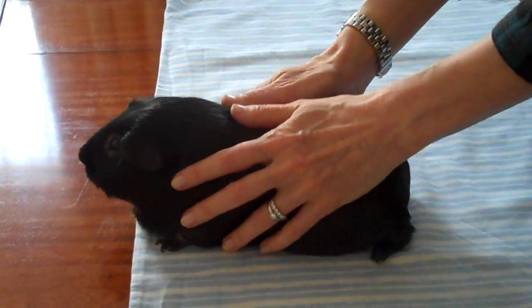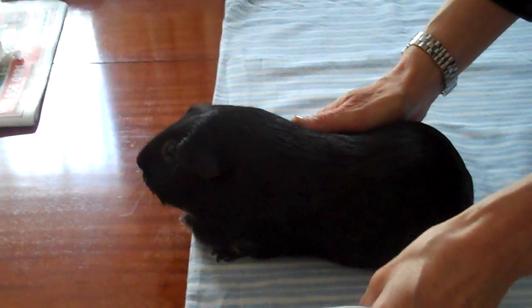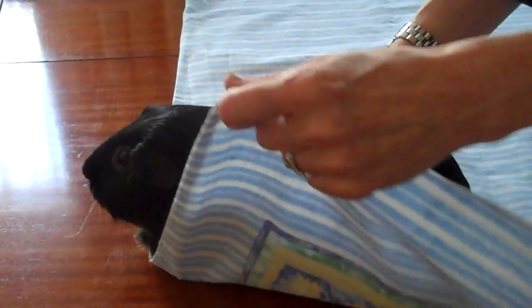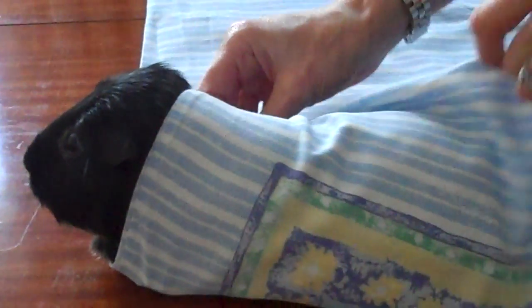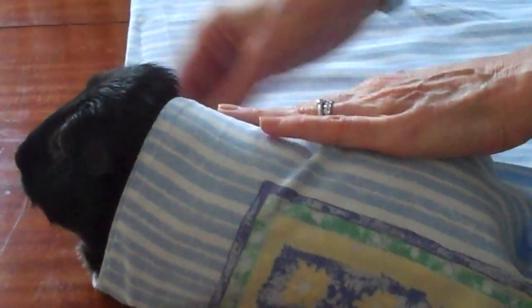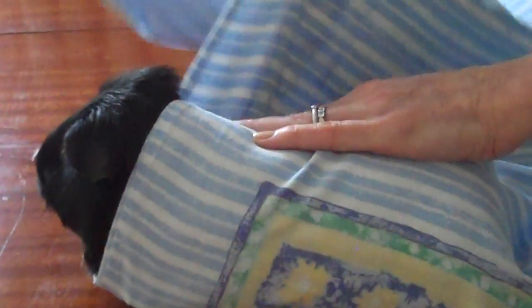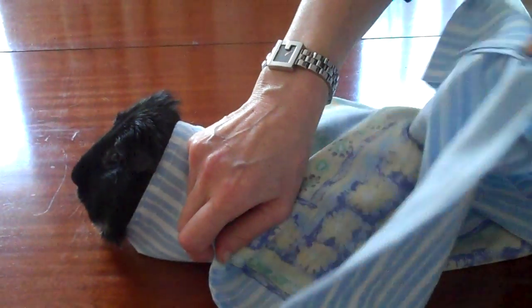Put the guinea pig facing away from you, about a third of the way down the pillow case. Take the left hand corner, put it behind the ear, and tuck it in under the front right foot. Pull the rest of the pillow case up and round so it's reasonably tight.